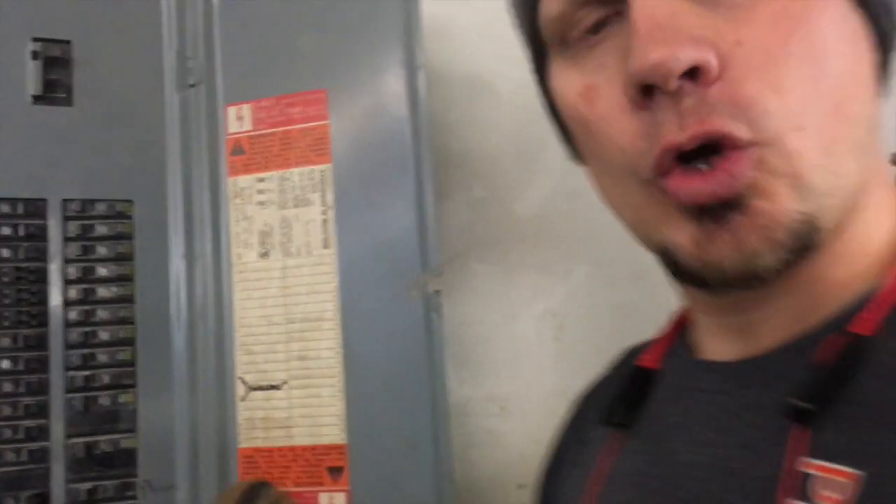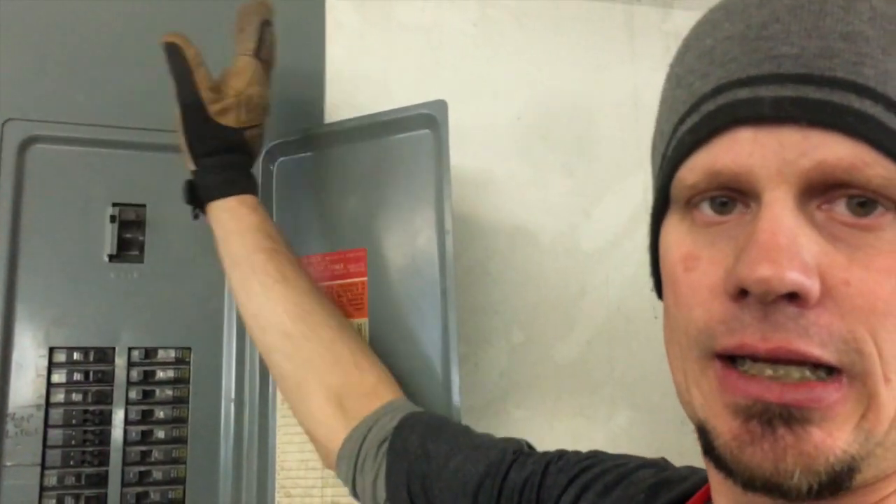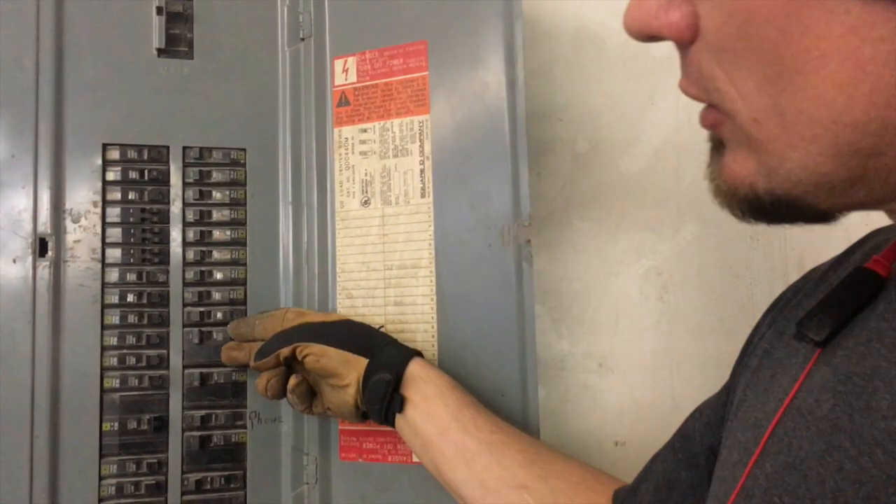We found that once they hit the arc welder, we're seeing inrush current bounce up to 253 volts on B phase, 190 on A phase, and 170 on C phase.